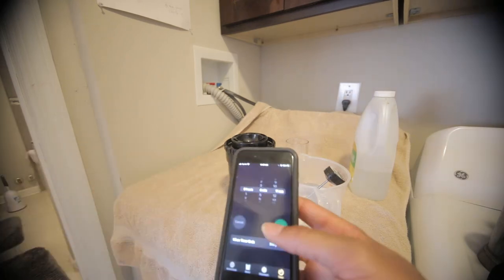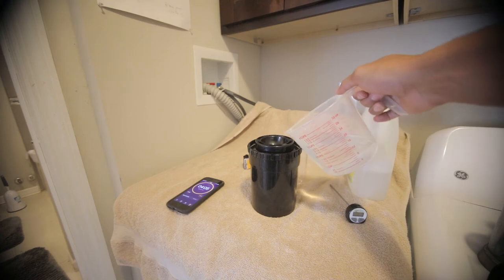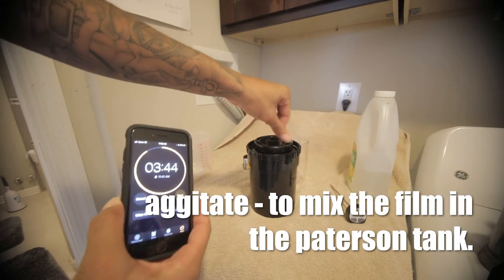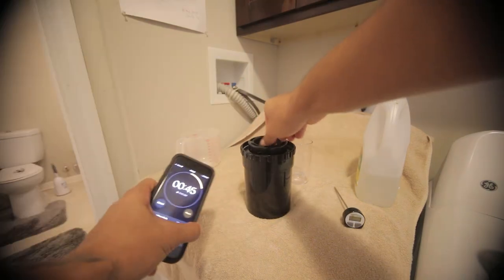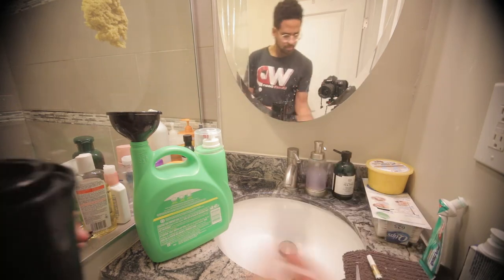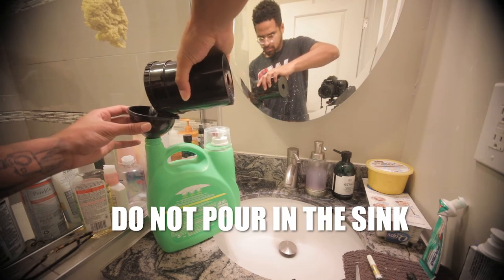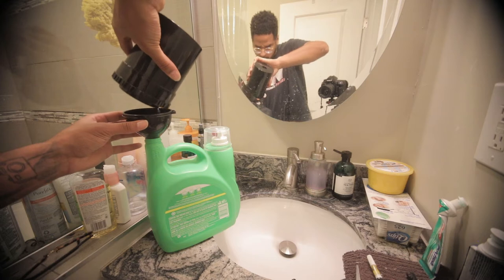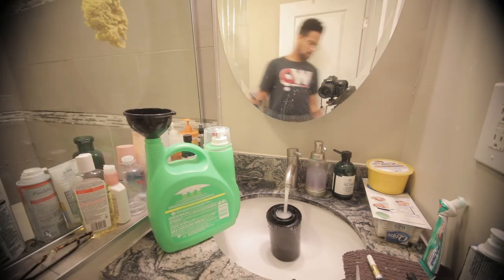I get the developer I mixed and set the timer for about four minutes — I usually set it for four minutes ten or four minutes fifteen seconds just to account for pour time. You agitate the film every minute for 15 seconds; agitating helps the developer reach all of the film evenly so there are no blank or dark spots. Once the four minutes is up, pour out the developer — but don't pour it down the sink. Have a disposable bottle or container for it, because these are chemicals and continuously pouring them down your sink will cause problems.